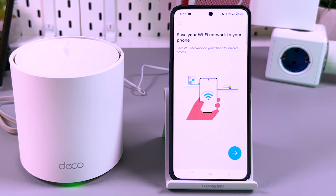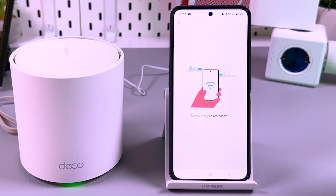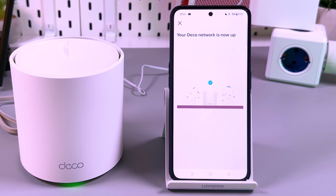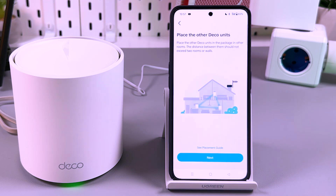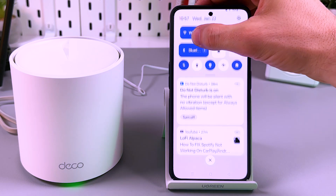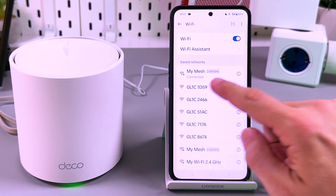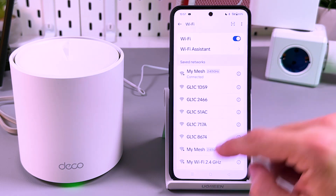Now the new network is created and you can save this network to your phone. Tap on the arrow — it's connecting to 'my mesh'. Found it. Testing internet connection. Deco is now online, and you can check this in your Wi-Fi settings. You are connected — we are connected to 'my mesh' now, on 2.4 and 5 GHz at the same time.